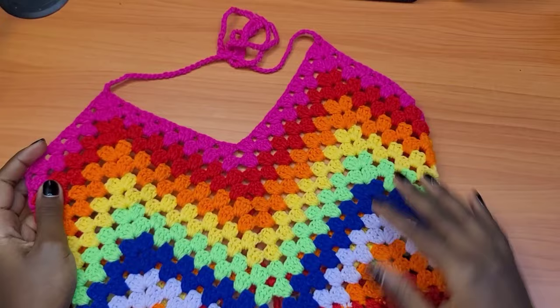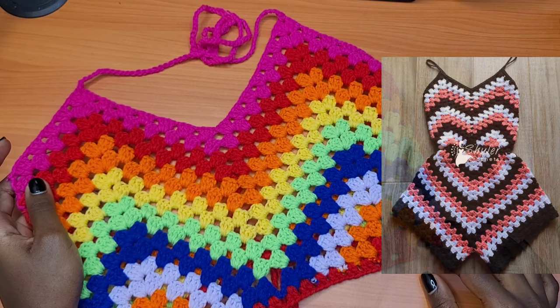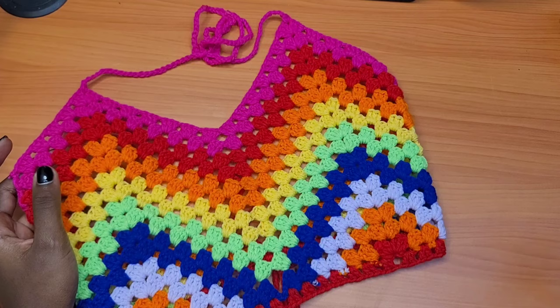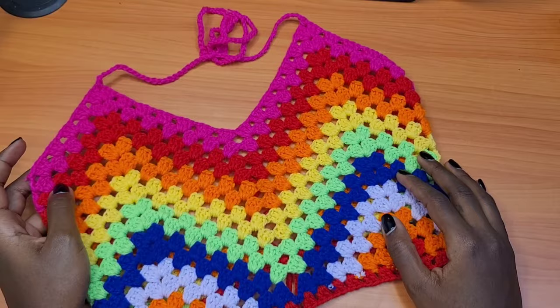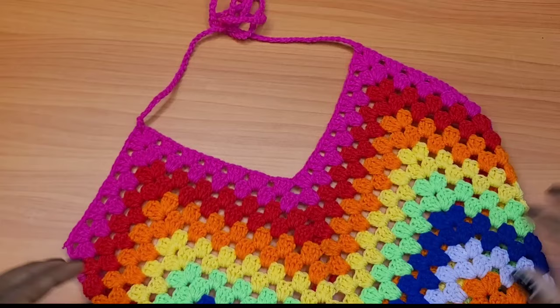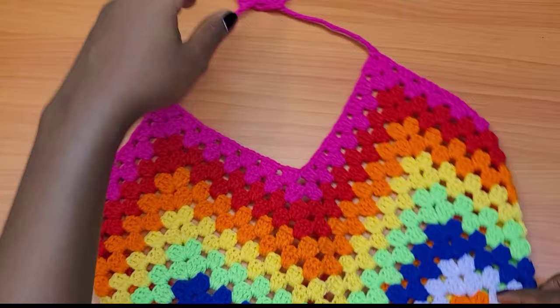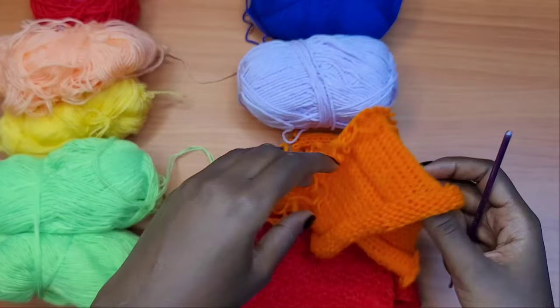Hey guys, welcome back to my channel! Today I'll be teaching you how to make this beautiful top. It's inspired by one of my previous tutorials — the romper — so I've decided to break it down. I've also seen a similar top on Pinterest. This was an inspiration from one of my own creations. For those who would like the written pattern, you'll find it on my online shops — I'll be leaving all the links in the description box below.